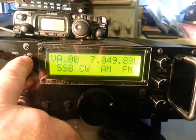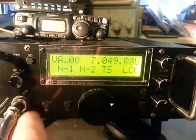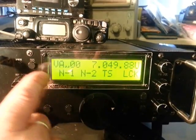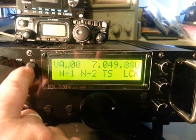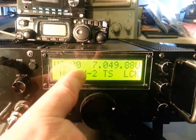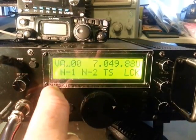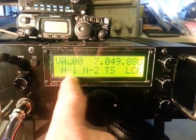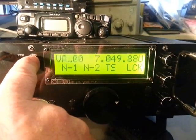We've got the display button here which takes you into the various menus. I've literally only played with this radio for probably 30 seconds so I don't know what any of these do yet, but we can see there are various different functions — I assume that's tuning step, lock, not sure what they might be.